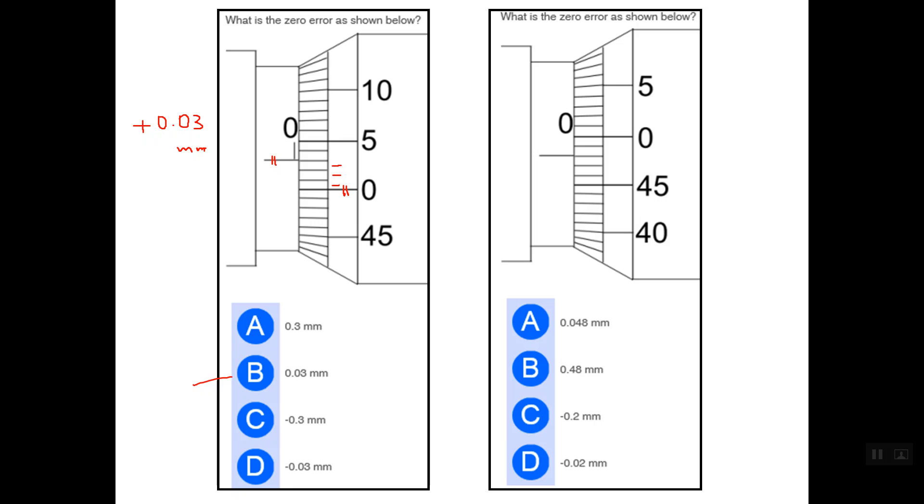In this next example, the reference line or datum line comes below the zero line on the thimble scale, so in this case we have a negative zero error. Regarding the value of this error, we count how many graduations exist between these two lines — there are two graduations, so the value of the zero error is 0.02 mm. The correct answer is answer number D.